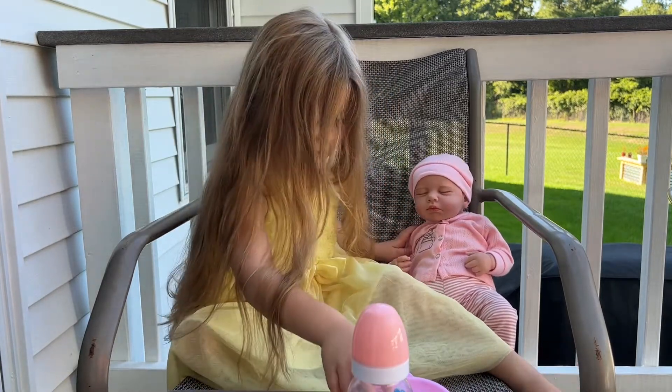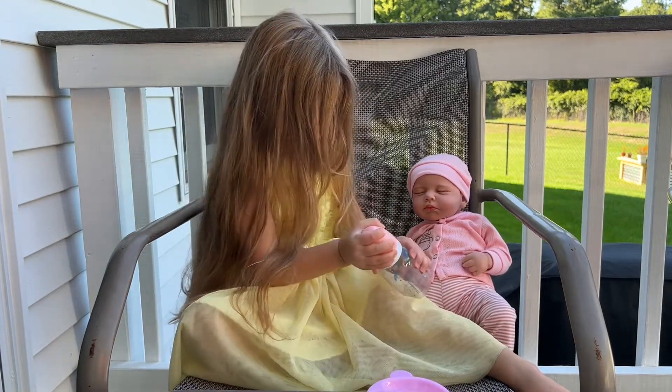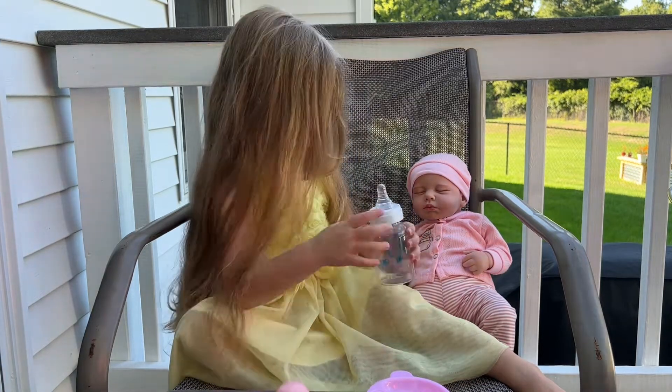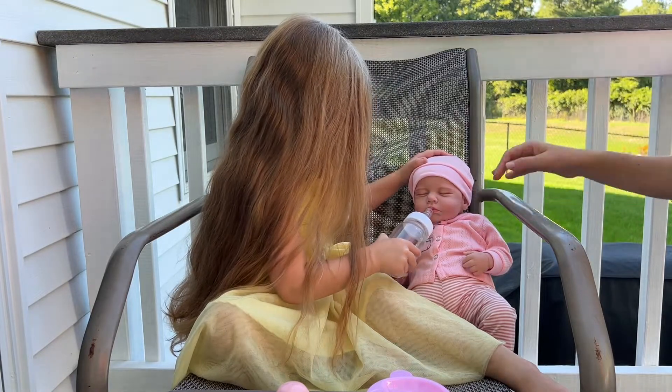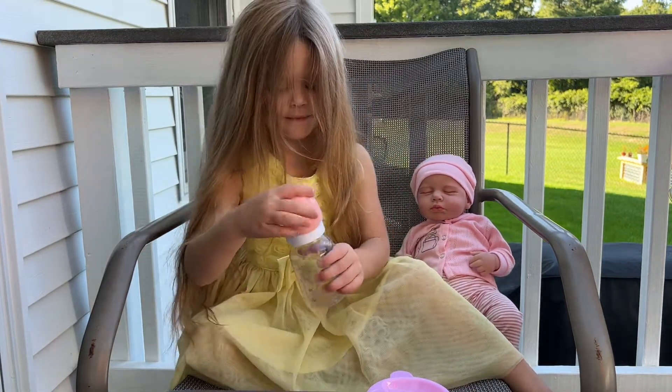She's done. Now she's ready for this. There we go. Aw, that's so sweet. It's so good. She's done. Do you know how to burp her?